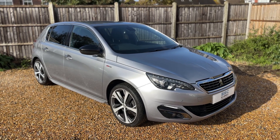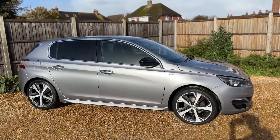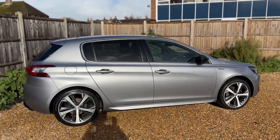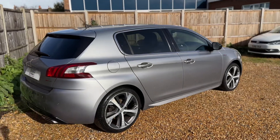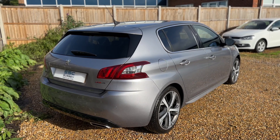Here we have the Peugeot 308 on a 17 plate. I'm going to start off by showing you around the outside of the car and then we'll hop in and run through some controls on the inside. From the outside you can see it's a five-door car with alloy wheels. Let's start off inside the boot and then work our way around the rest of the car from there.